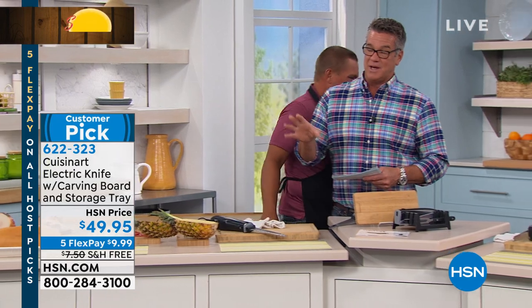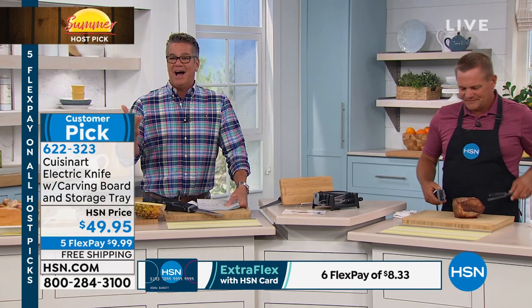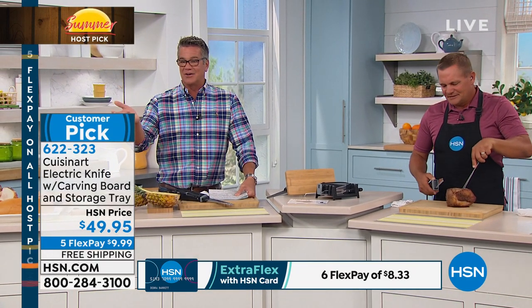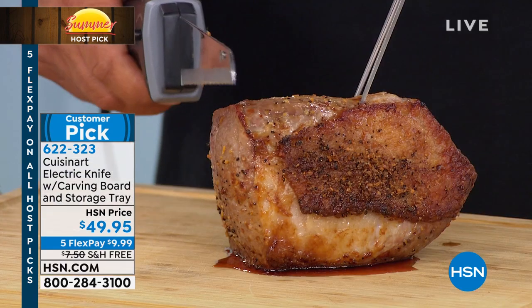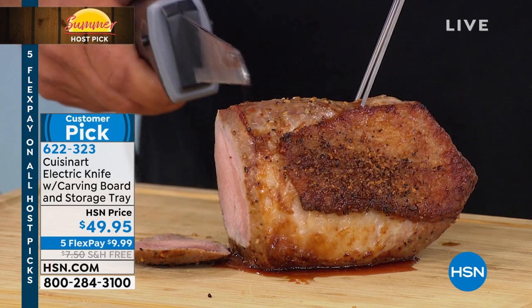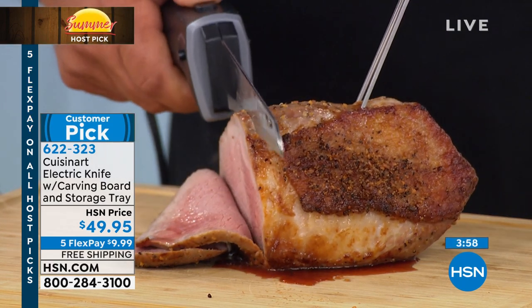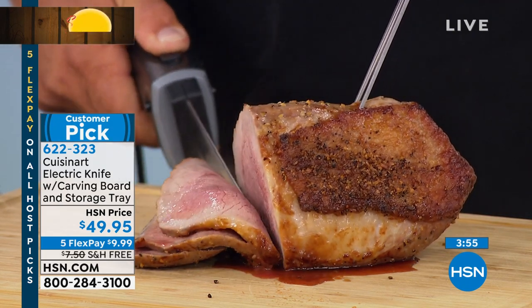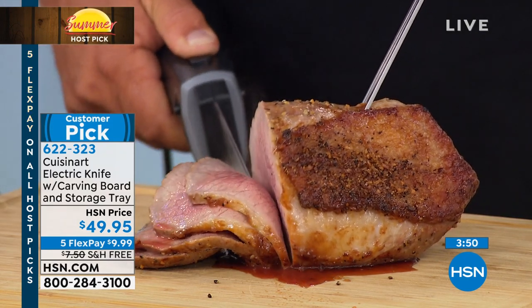I have a very limited number of these at $49.95. Best money you'll spend. It's free shipping and handling — it's never been on free shipping before. And because it's Host Pick, you're also getting five FlexPay on this, so it's like $9 and change. With an HSN credit card, it's only $8 to get it home. They give you not a one, not a two — a three-year warranty on this knife.